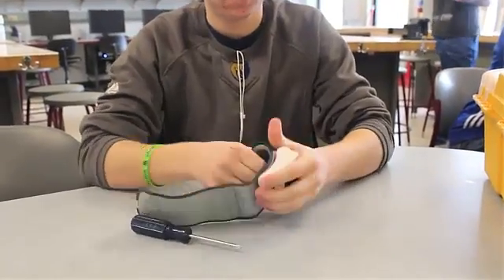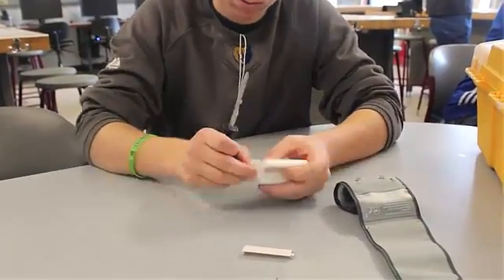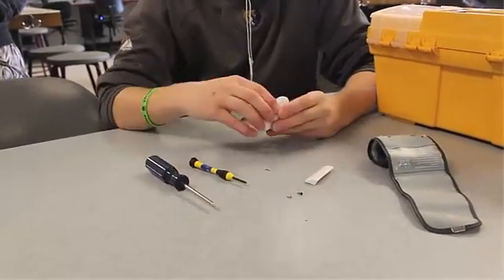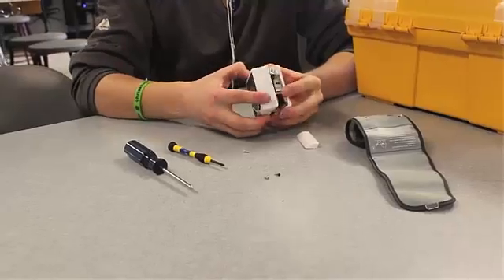Manufacturing is defined as the production of merchandise for use or sale using labor and machines, tools, chemical and biological processing, or formulation. After disassembling the blood pressure monitor, we examined the components that made up the object.